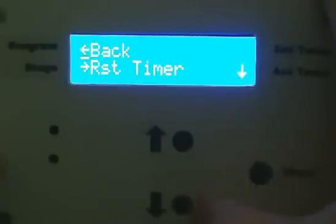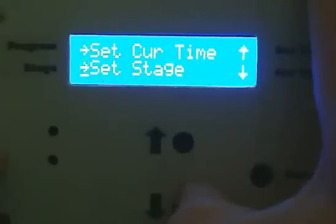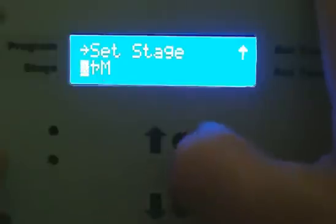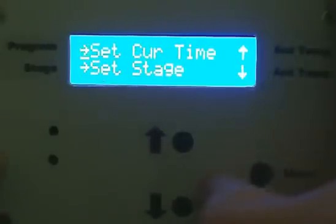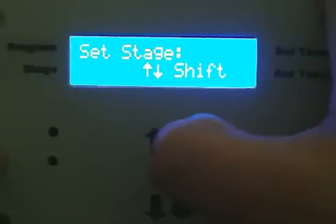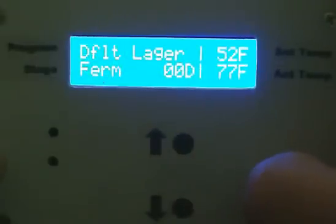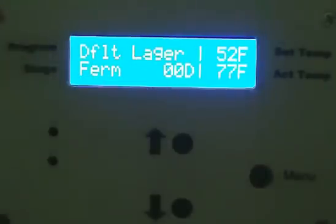Select 'adjust current program,' then 'set stage,' bump it up 1 to 'ferment,' hit enter, back, and exit. Now it shows that it's the ferment stage, 0 days, and the temperature is at 52 degrees.